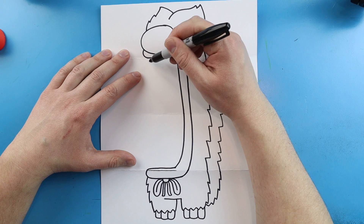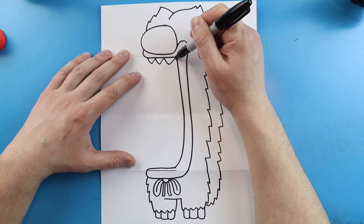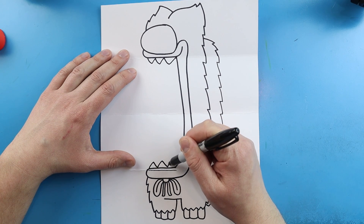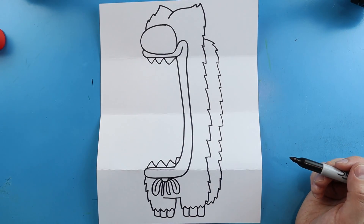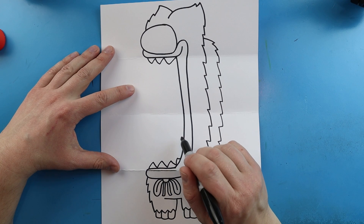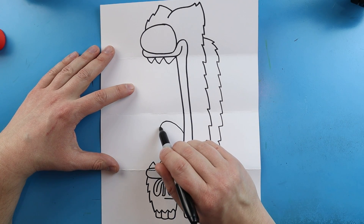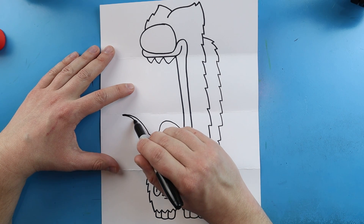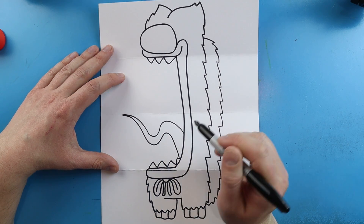Inside of here we're going to add some teeth — I'm going to draw some sharp pointed teeth on the top and some sharp pointed teeth on the bottom too. Then I'm going to give him kind of a little bit of a crazy tongue. Starting here, I'm just going to make a long kind of wavy tongue, bring it back, make it nice and skinny at the end and then get a little bit fatter as it comes back.